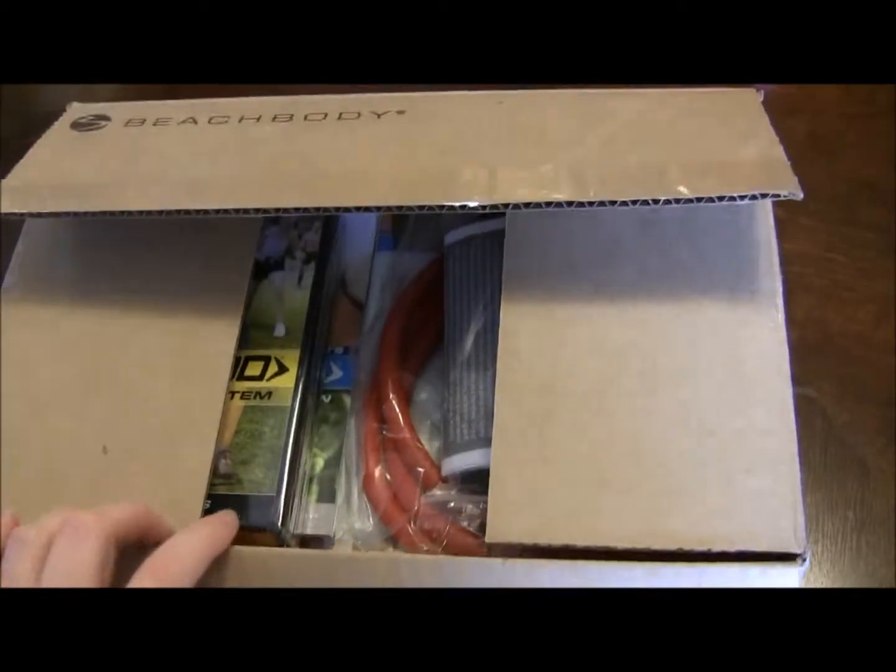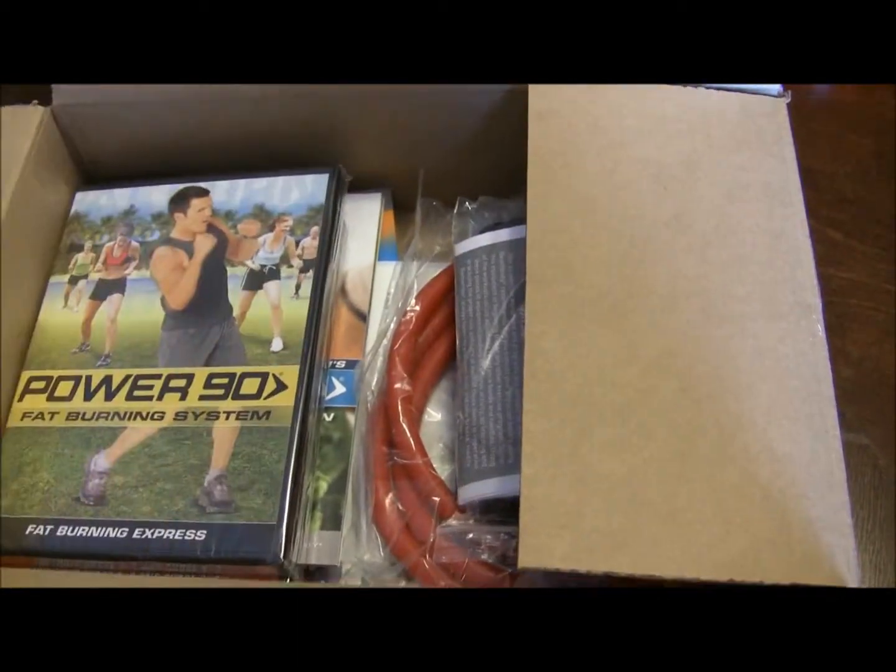July 14, 2012. Power 90 unboxing. As you can see, there's quite a bit of stuff in this box.